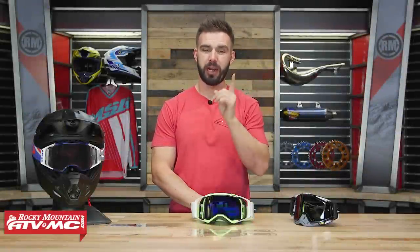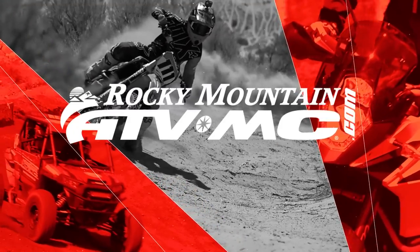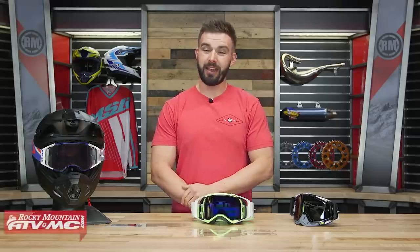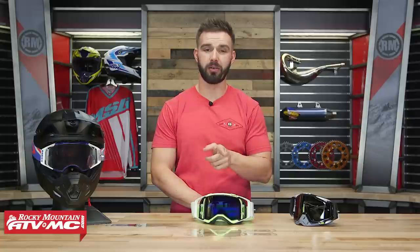Hello everyone, I am Chase here at Rocky Mountain ATV MC and today I'll be showing you how to install tear-offs on your goggles. Alright everyone, so today I'm going to show you step-by-step how you install tear-offs on your goggles.